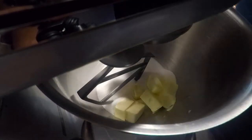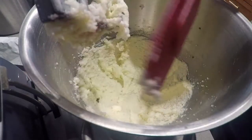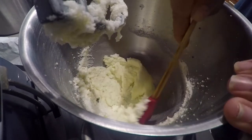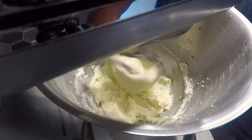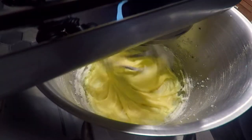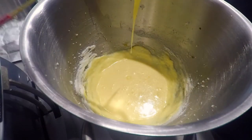Once the butter has softened, let's cream the mixture on high. When it looks like raining mayonnaise, you're good. Using a rubber spatula, let's scrape off the butter and sugar off the paddle and the sides of the bowl. Set the mixer to medium-low speed and slowly add our eggs one at a time. You might have to scrape down the sides of the bowl between each addition.